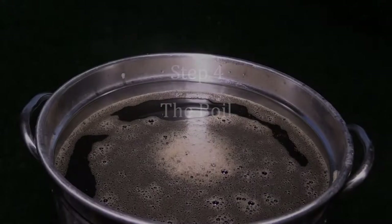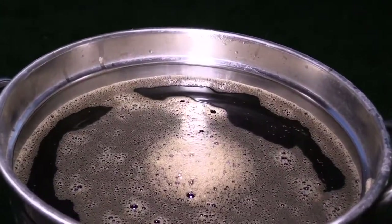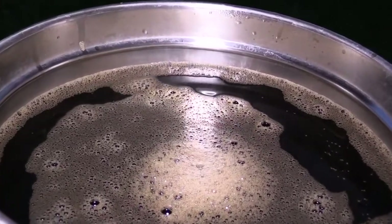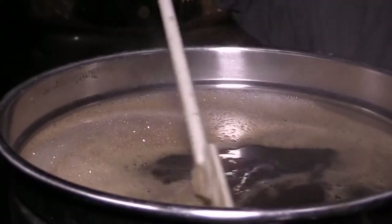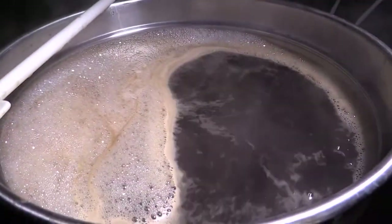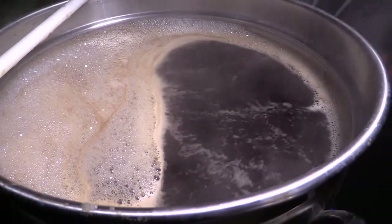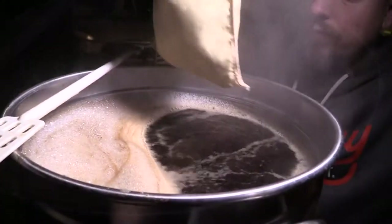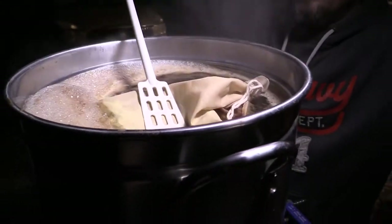Step 4: The boil. After I have gathered enough wort, I will start heating it to boiling temperature. Once it reaches a boil, I add the first hop addition. This beer only has one hop addition at the beginning for bittering.